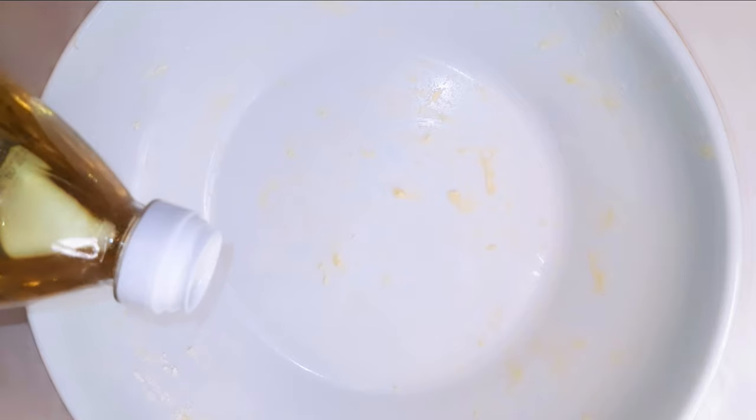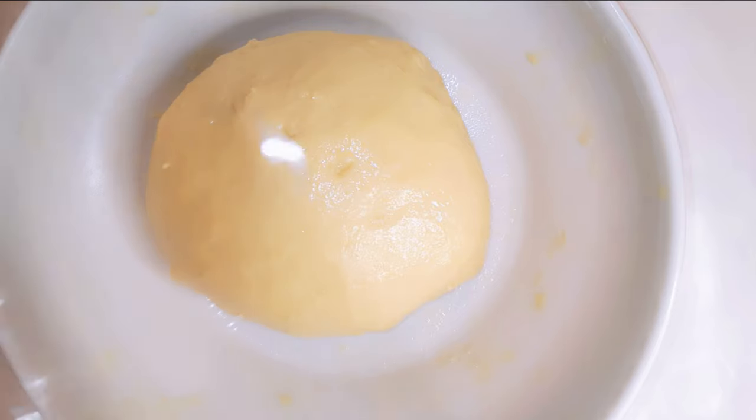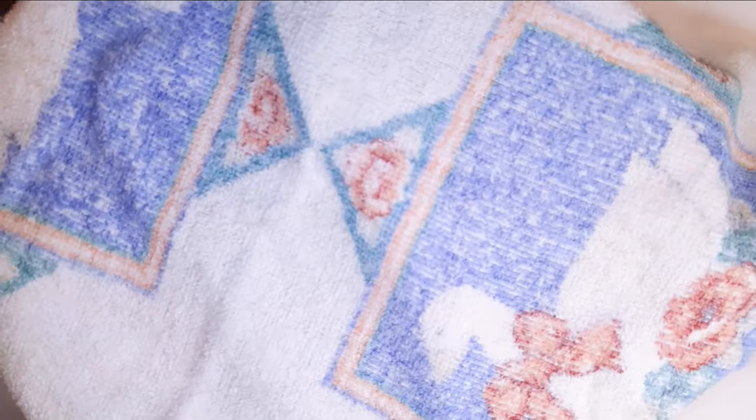I'll grease the same bowl with some oil, then put in my kneaded dough. I'll cover it up with plastic wrap, then cover it again with a kitchen towel, and set it aside for about an hour and 30 minutes.